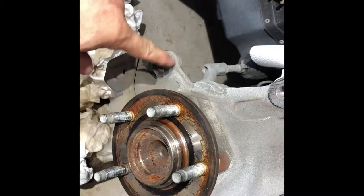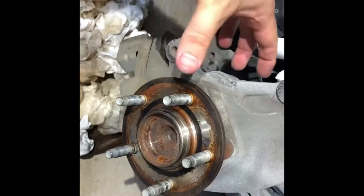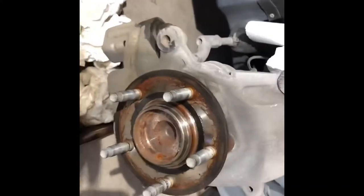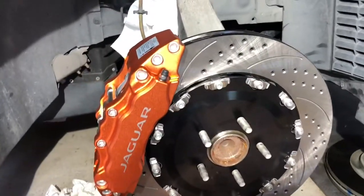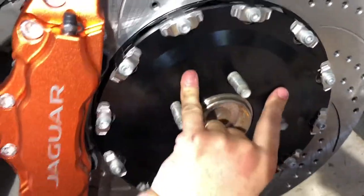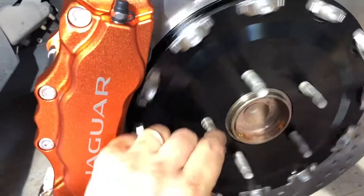We'll test fit everything with a dry fit - don't put any Loctite on yet. So: bracket, then rotor, then slide your caliper on and pin it in. You want to make sure the rotor is sitting right between the two pads - that's in the instructions as well. Make sure it's seated all flush all the way around. When you spin it you shouldn't hear any noise, no scraping - it should move freely.